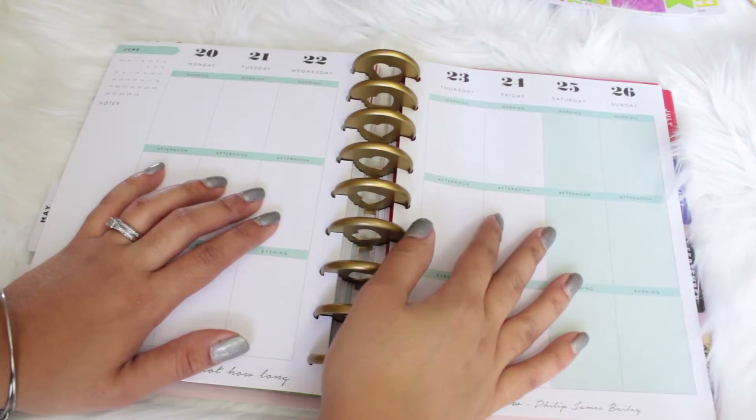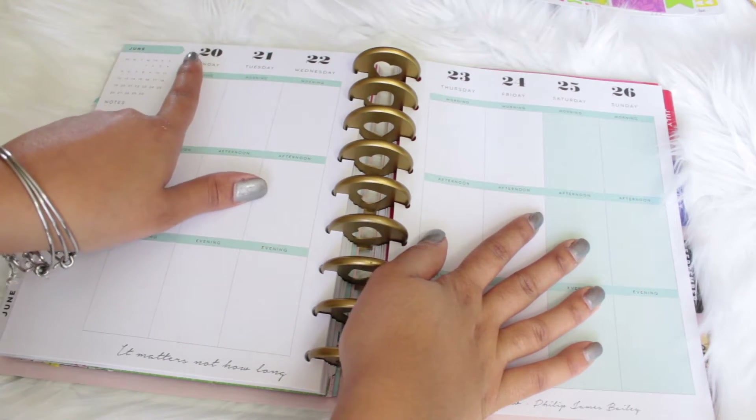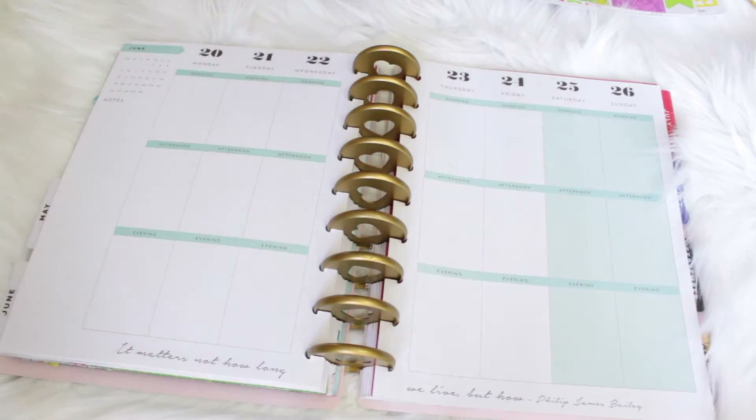Hello everybody, welcome back to my channel and welcome back to another plan with me video. For this week we will be doing from June 20th through June 26th. I hope you guys enjoy this video and let's get started.